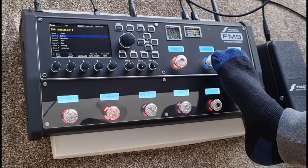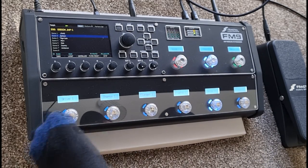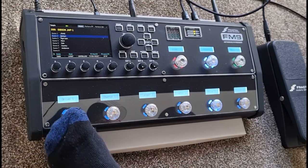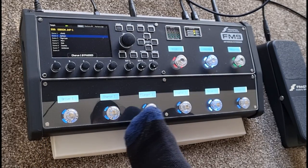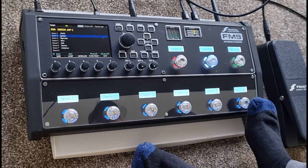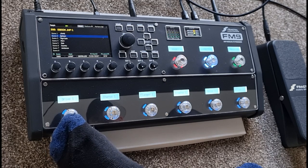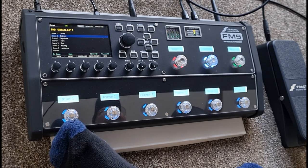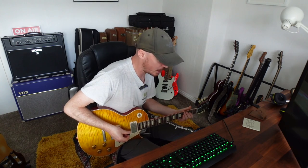If I hit this effects button here it takes me into all the effects I have available on these switches. I've got a drive pedal here if I want to add in more drive. I've got a chorus, a flanger, a tremolo, and a delay. I've got a filter which basically kicks in a 2dB increase if I should need it. The drive pedal - if we go to the FM9 edits and kick that in - is the Super Overdrive. You will hear more gain, which is always a good thing if you like gain.